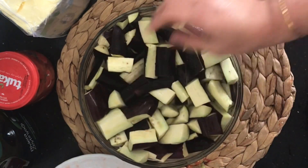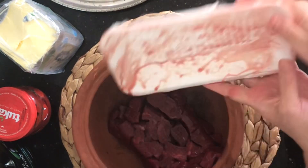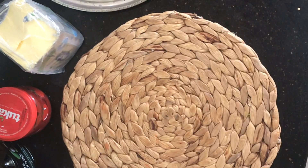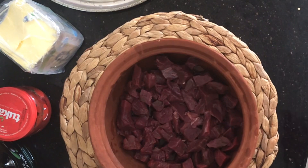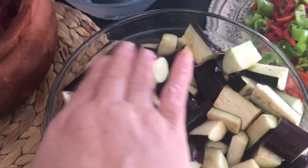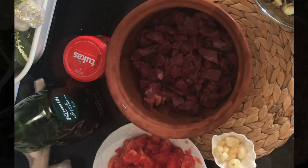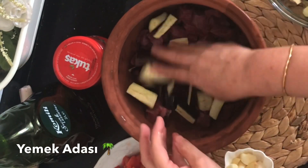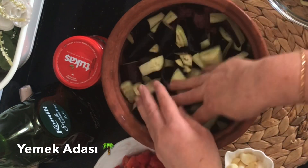Evet tuzlu suya ekledim, şimdi bir 20 dakika kadar o tuzlu suda beklesin. 700 gram kadar yağsız dana kıyma kullanıyorum. Önce etlerimizi çeşmenin önünde yıkıyorum. İsterseniz en alta kuyruk yağı ekleyebilirsiniz, daha lezzetli olacaktır; biz kullanmıyoruz. En alta kuşbaşı etlerimizi yaydım, üzerine tuzlu suda bekletmiş, acısını çıkarmış olduğum patlıcanlarımızı gösterdiğim şekilde yerleştiriyorum.